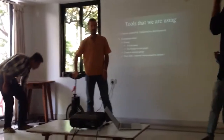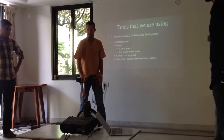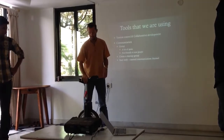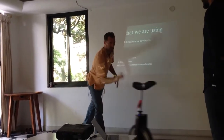It basically feels alive. It's going to do everything that it can to stay vertical. This way it does nothing and so it will just fall over. But this way you can...